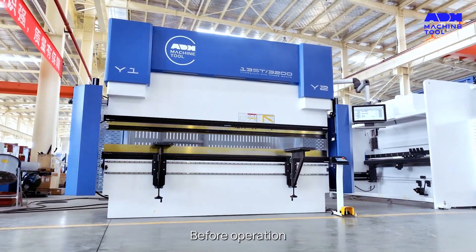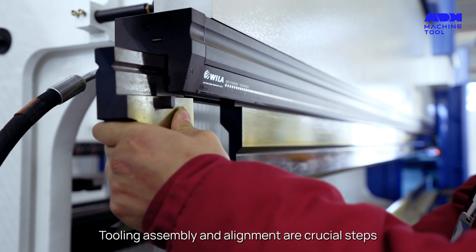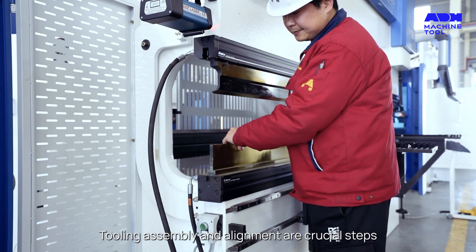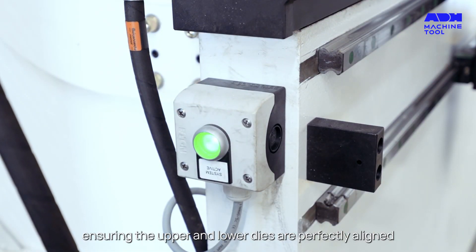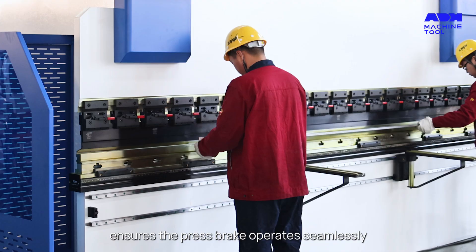Before operation, checks on switches, controls, and the hydraulic system are essential. Tooling assembly and alignment are crucial steps, ensuring the upper and lower dies are perfectly aligned for optimal bending accuracy.